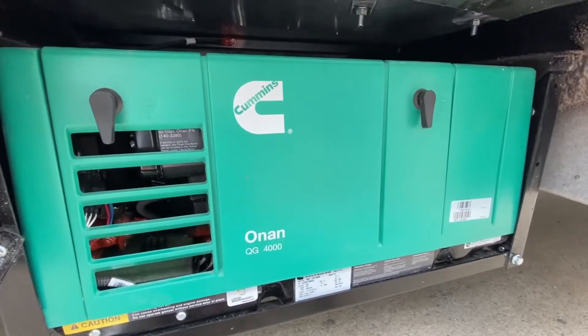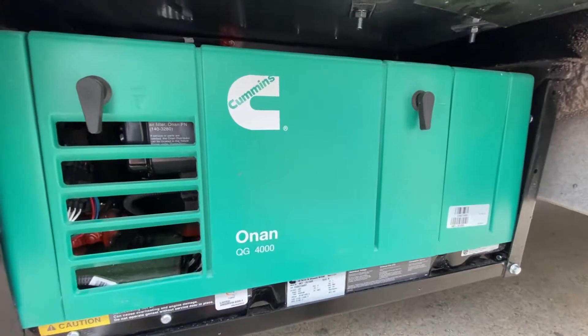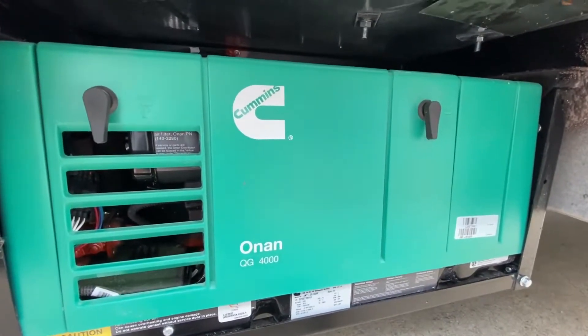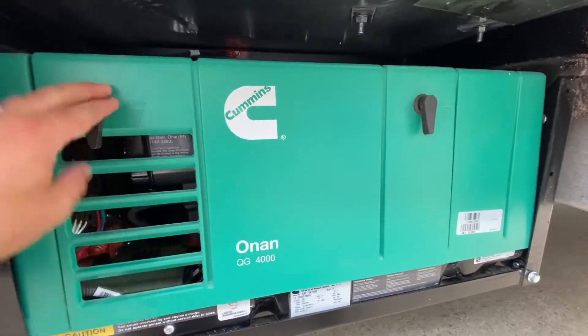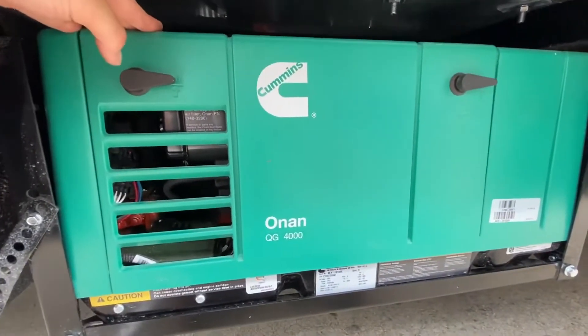We're going to go over a brief overview of the onboard 4,000 watt Onan gas generator that's going to be located in an outside compartment on all of our Class C motorized division. What you're going to see first and foremost, there's going to be a cover with two lock nuts right there that need to be turned horizontal.